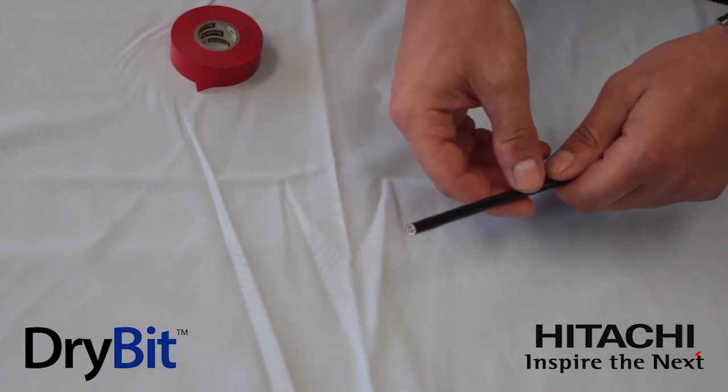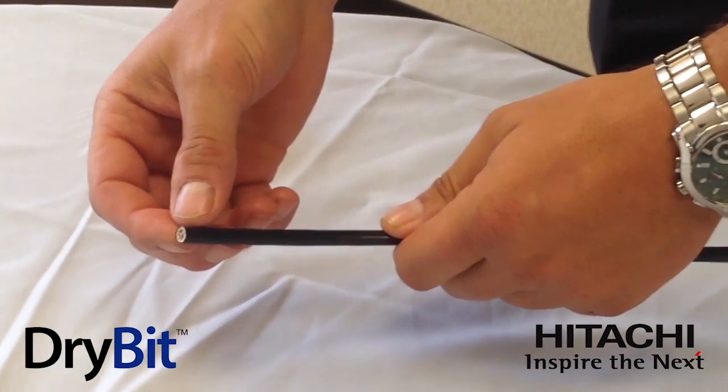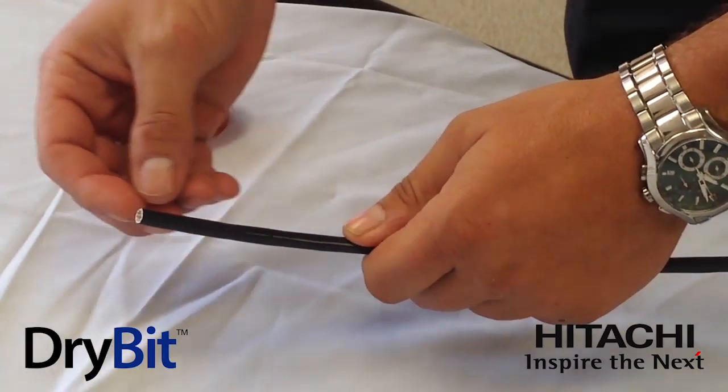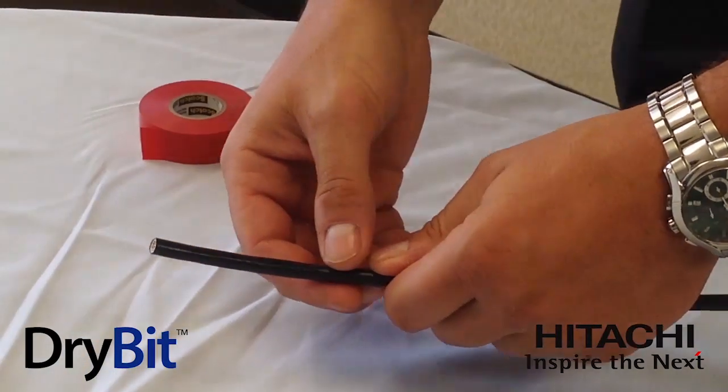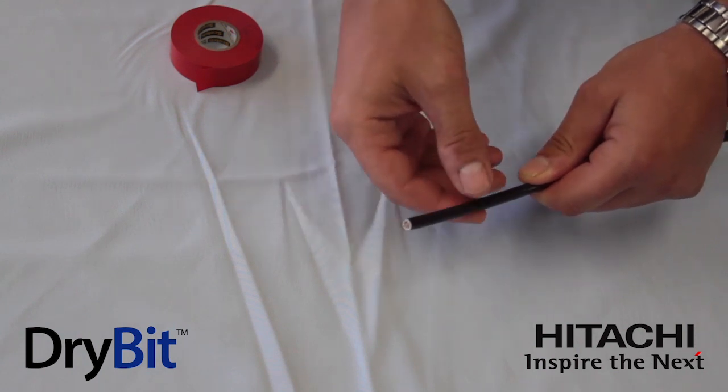However, during installation, we do recommend that you keep the core of the cable dry. There is no gel inside this cable — it's dry inside — which makes it very installer friendly. But moisture inside could have a detrimental effect on the cable's electrical performance, so we want to take precautions during installation.